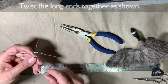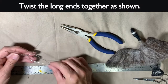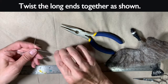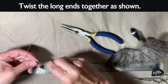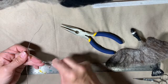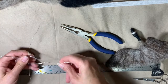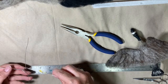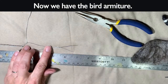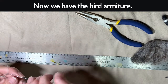I kind of messed up there — I wasn't paying attention so I just had to twist that other side again to get the long piece going toward the back. Then you have your wings out to the side, and you twist the bottom part into the tail feather area. If they're not equal lengths you can just chop them off. This is the bird armature.